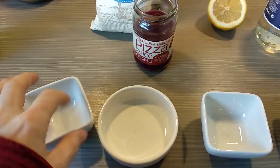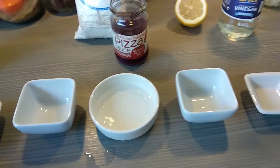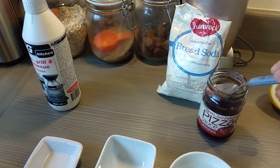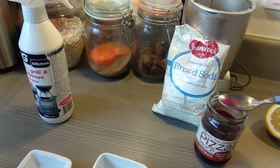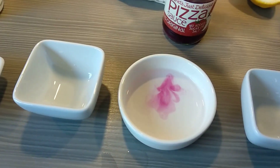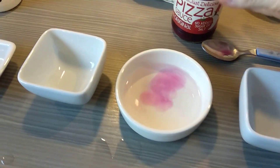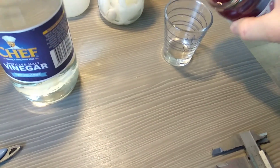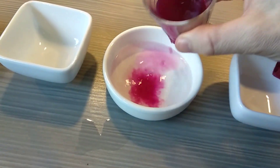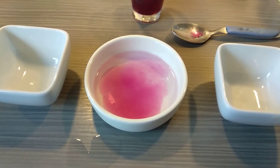We'll start off by getting a little bit of water and popping it into this cup here. Then I'll add our red cabbage indicator on the spoon. You can see a nice little purple colour — that's what it looks like in a neutral substance. Quick little pop quiz: what is the pH of a neutral substance?